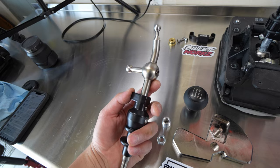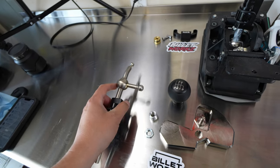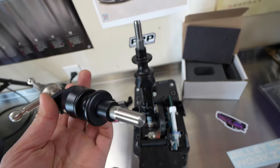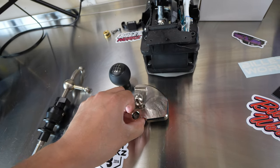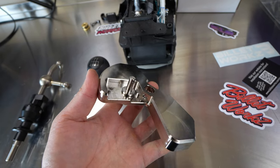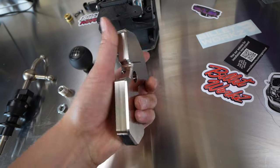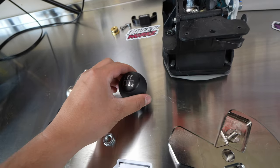Looking at all the quality of this stuff, this is all top-notch material — super high quality build quality. It looks just like factory if not better. Look at this big heavy piece — this is stainless steel and the machine work is just flawless on it. Super excited to get this installed.